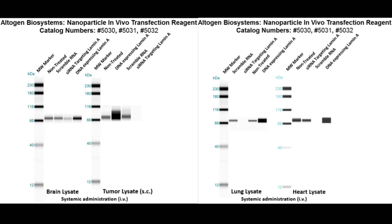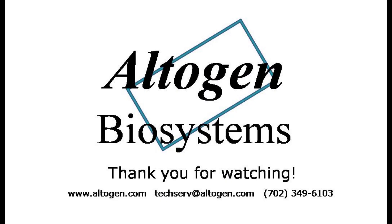Additional information about this product can be found on our website at altogen.com. Thanks for watching our tutorial.